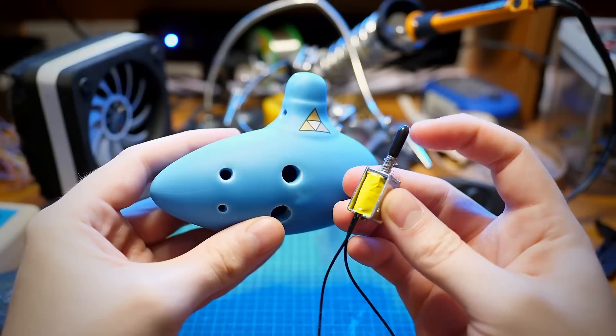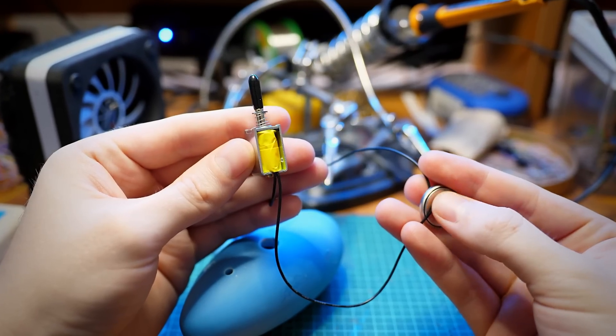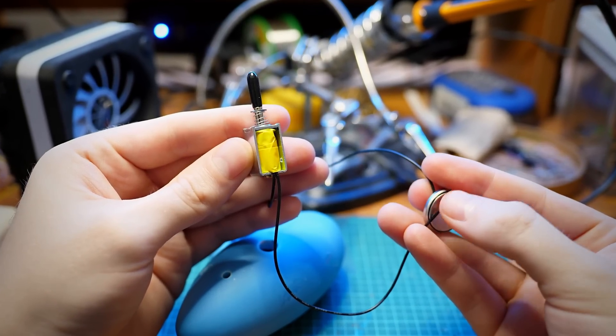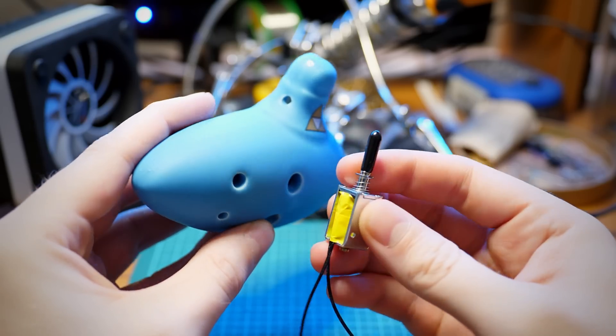This is a solenoid — it's a coil of wire that electricity turns into an electromagnet, attracting and moving that center bar. Combined with the correct diameter of a safety rubber end cap, it might help plug the holes and block the airflow, creating different notes.